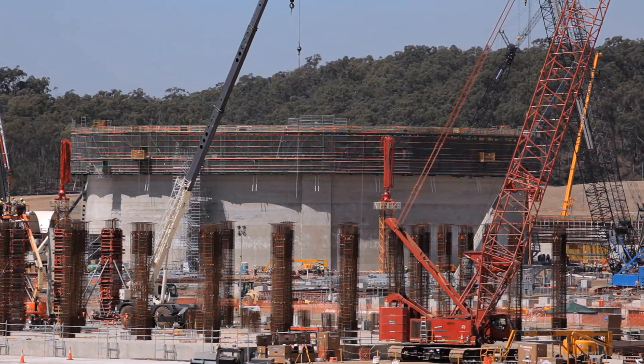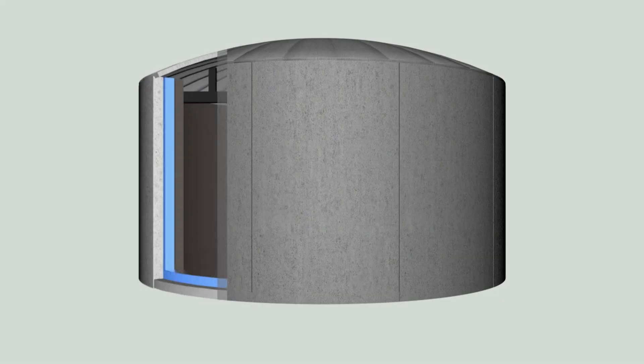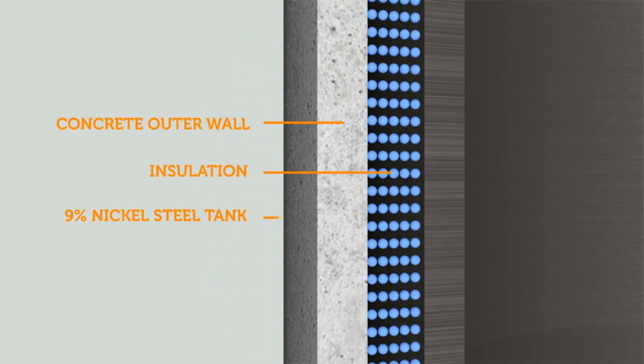There are three layers of wall. You have your outer concrete wall, you have a carbon steel liner wall, and then we have a 9% nickel steel inner shell, which is the containment tank.